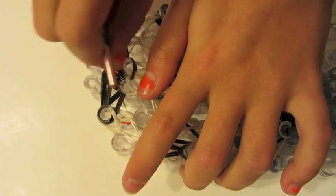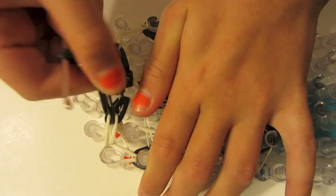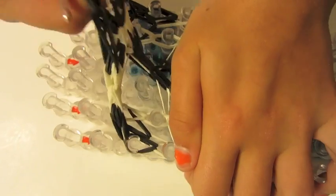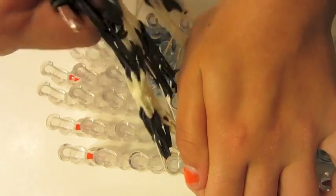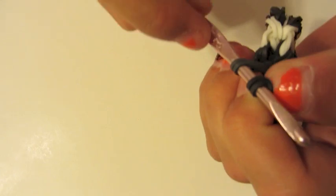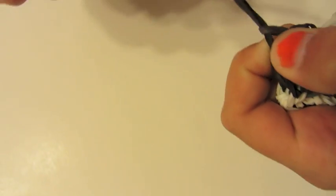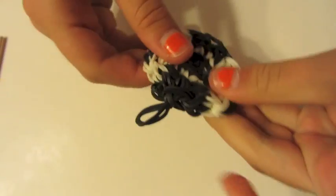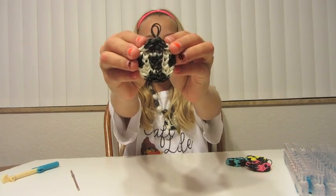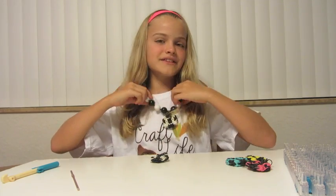Now be careful when you're taking this off so these rubber bands don't break — don't pull too much on your hook. Take these off carefully. Now what you can do is pull these two loops through these two loops to leave it as a charm. And there you go — you got your soccer charm! This is what it looks like when it's done, and this is what it looks like when it's on.